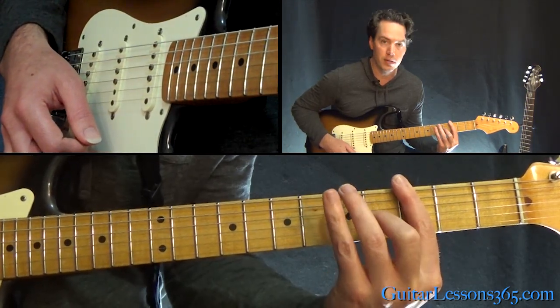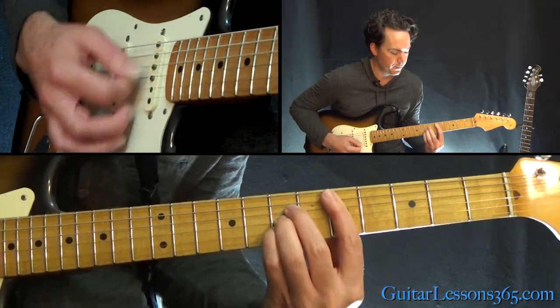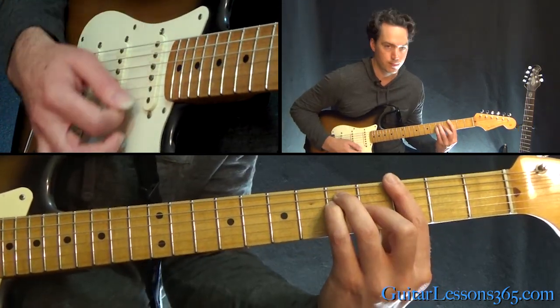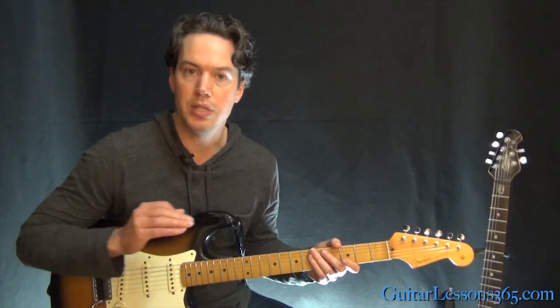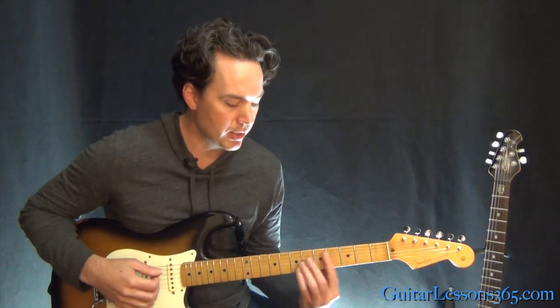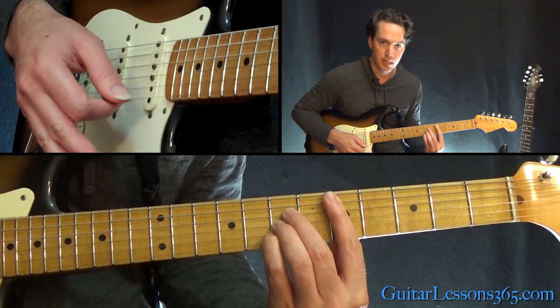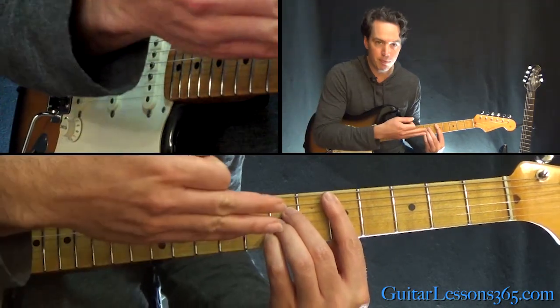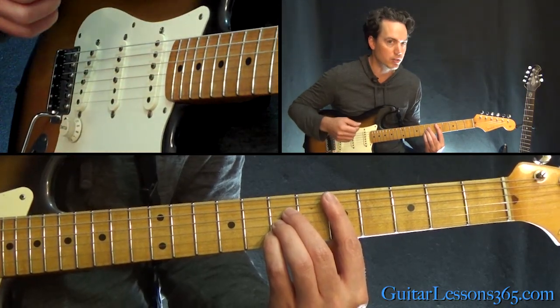That's a full bar at the 3rd fret — 4th fret on the G, 5th fret on the D and the A. Now besides the chords, you need to be good at left hand muting. You need to practice playing the chord and then releasing the pressure. You can see I still keep my fingers on the strings but just release the pressure so the strings are muted.